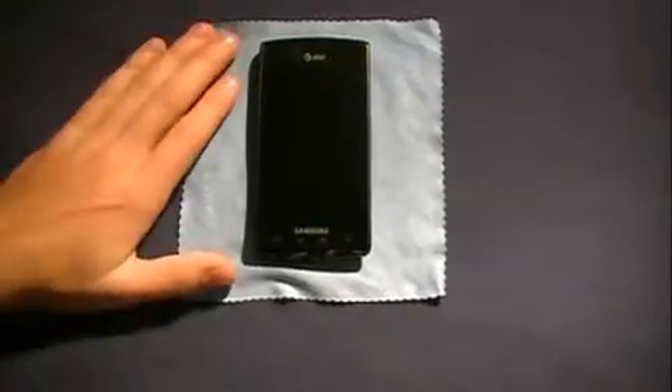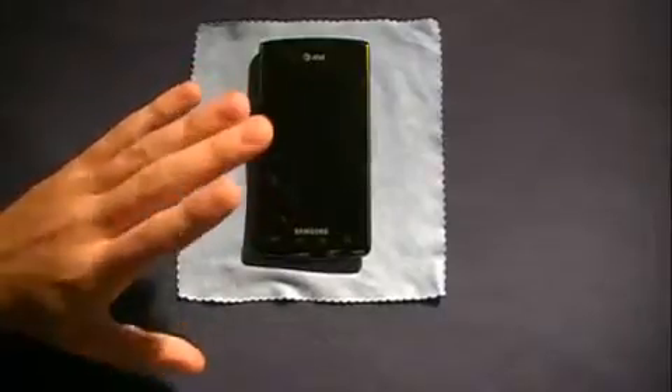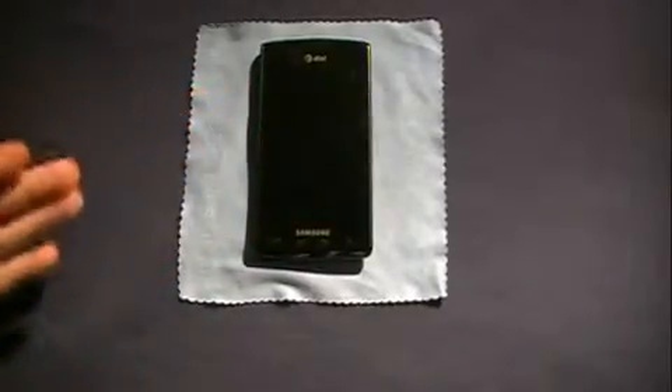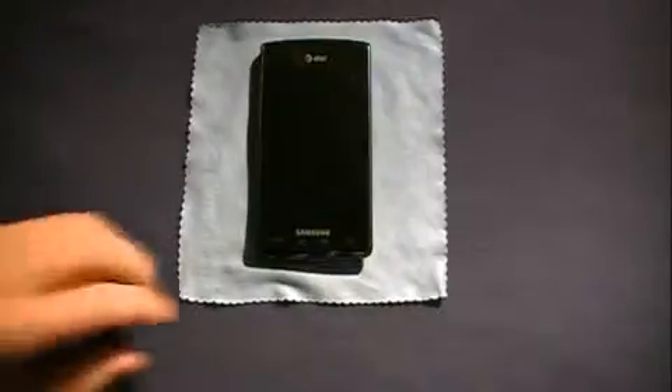I'm actually going to have a full review on this in a week. It's a wet screen and whole phone shield, so I'm going to keep this on for a while and take it off in maybe a couple months and see how it works.